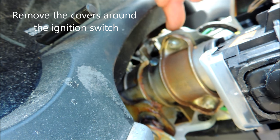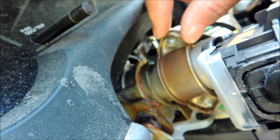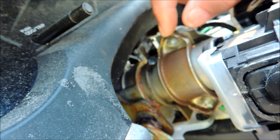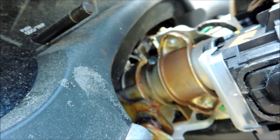Here's the back side of the lock. There are two bolts — one there, one there — in this bracket that actually hold it onto the steering column. You've got to remove this bracket, and to do that you've got to remove these bolts.